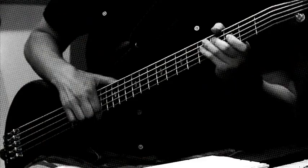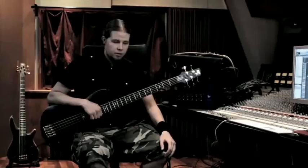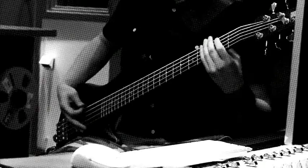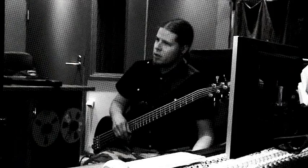On that one I have standard D tuning, and on this one also standard D tuning, excluding the thickest string which is tuned to C. For example on the song Sons of Winter and Stars there are a lot of faster riffs where I use the open C string underneath the whole riff.